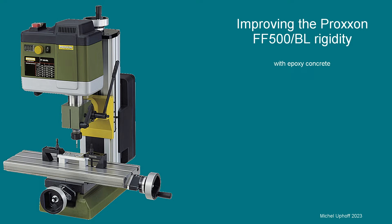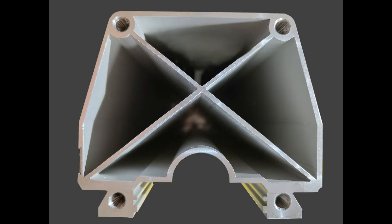In this video, the result of my attempts to improve the rigidity of the column of the Proxen FF500BL milling machine. Although the manufacturer describes the column as massive and solid, it is in fact a thin-walled extruded aluminum tube, and I suspect that especially in the highest position of the milling head, the resistance to torsion of this column is lower than desirable.